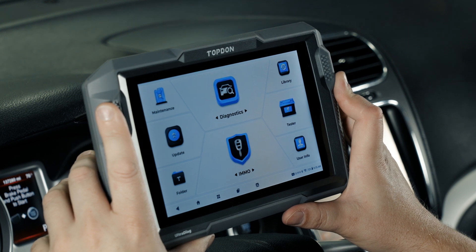Now we have a couple of options. Vehicle profile gives us the same screen we get right after Auto ID. Hot Functions takes us to various quick service functions for this given vehicle — this menu is typically vehicle specific, so you won't always have the exact same options; some will have more, some will have less. We're going to hit Auto Scan.